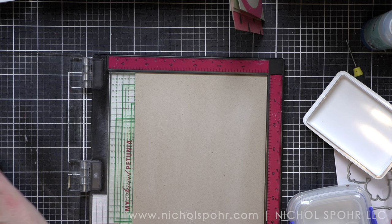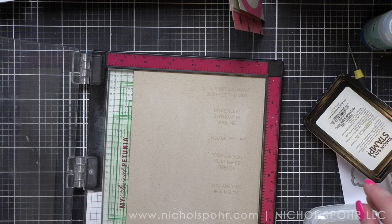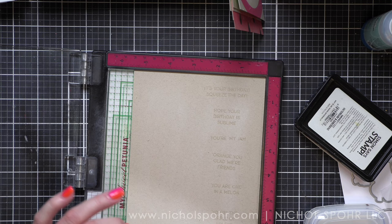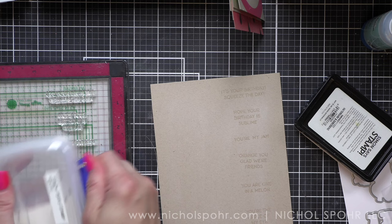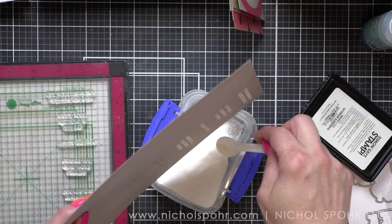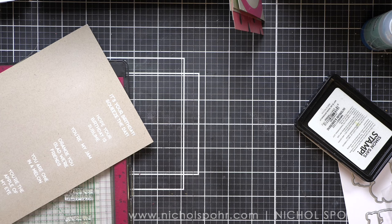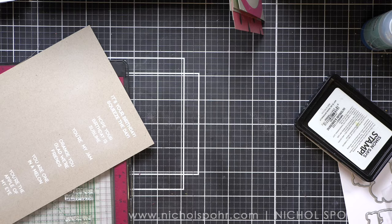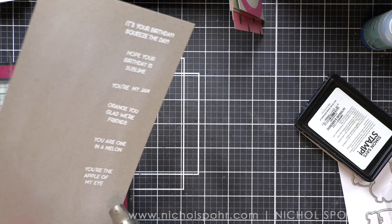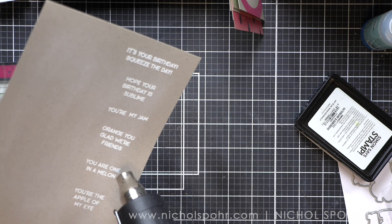I'm adding my ink and then we'll heat emboss. Off camera I die cut all of my sentiments with the Simon Says Stamp Sentiment Labels dies. You could also use a paper trimmer, but I love the sentiment label dies — they really give a professional sentiment strip finish. Another option is to stamp these smaller phrases in a black ink or even in the coordinating color of ink used for the fruit — reds, the brighter orange, brighter greens — I think that would look really awesome. I like to hit the back of the cardstock and the front with my heat tool to help minimize warping as much as possible.